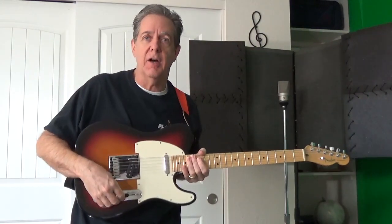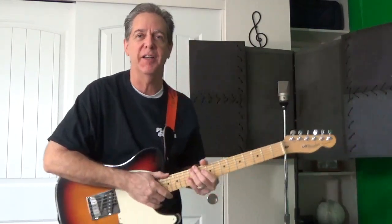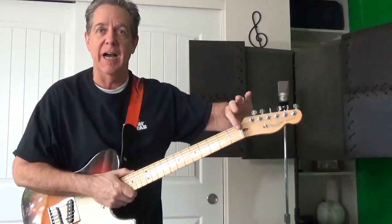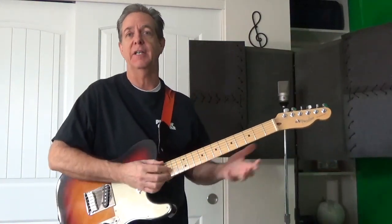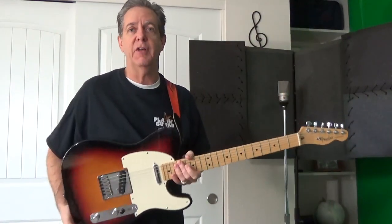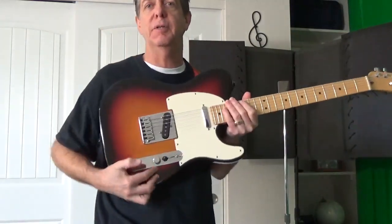This guitar has only undergone one change since I bought it, and that was the installation of the BuzzFightin' nut — excellent tuning. I made a video about that nut and how nice the intonation is on this instrument. But pretty much ever since I've had this guitar, I've never really been happy with the original potentiometers.